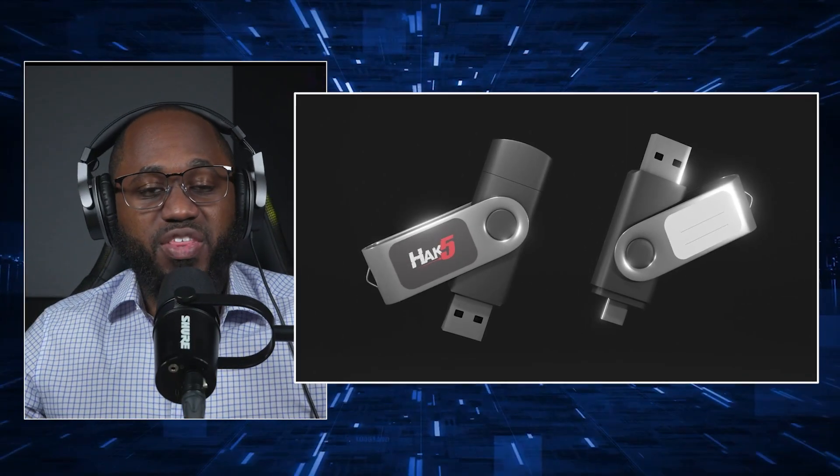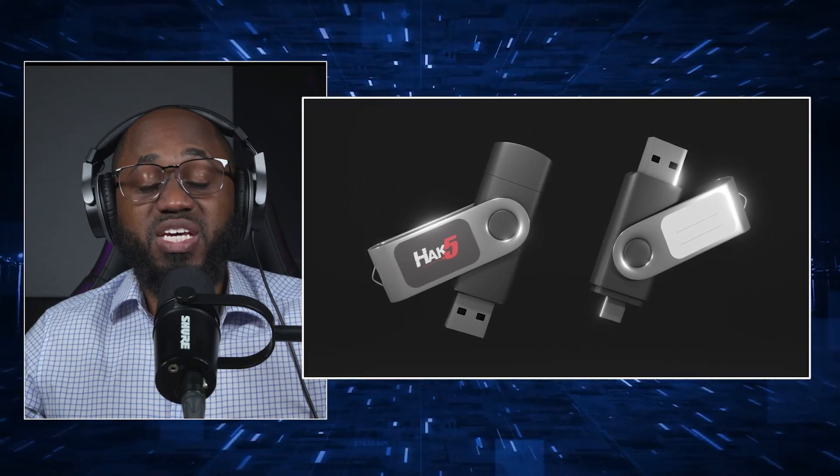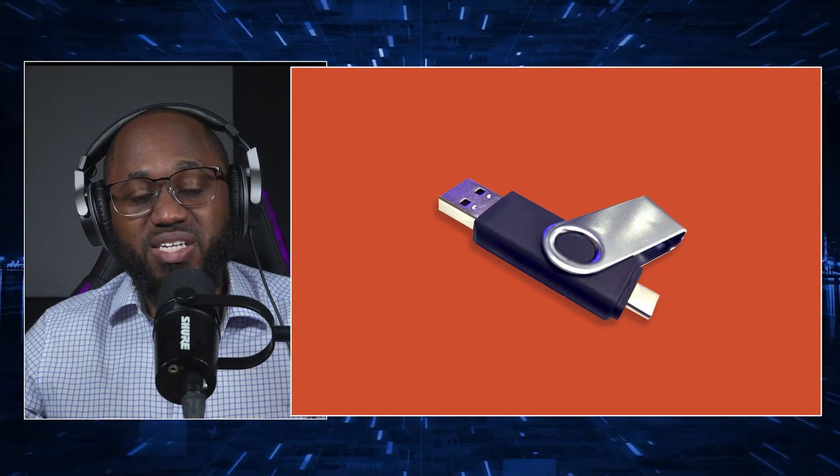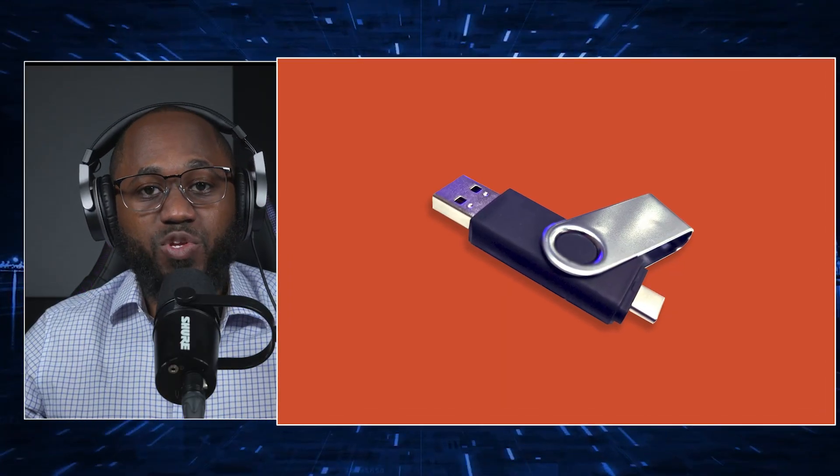The first one we're going to talk about is the Hack 5 Rubber Ducky. The key features and components include keystroke injection — the core function is to send keyboard commands to the target system, exploiting the trust computers place in human input devices. There's also ducky script: payloads written in a simple scripting language called ducky script.